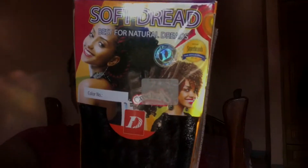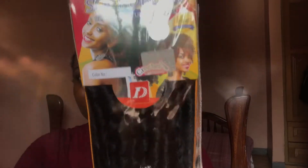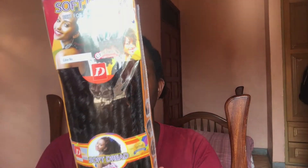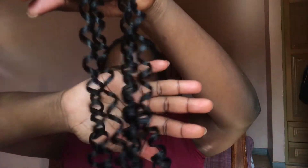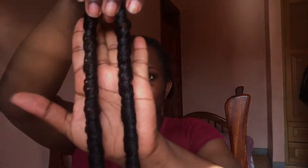Hi guys, welcome back to the channel. Welcome if you're new. For today's video I'll be showing you guys how I put in this hair. I used the soft red hair in the color 1B. I got this hair from Curry 4 — Curry 4 is a supermarket. I'll also be using this large needle, and this is what the hair looks like when it's separated and what it looks like when it's all together, like how it came.